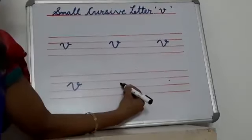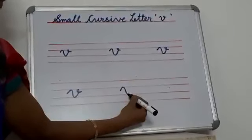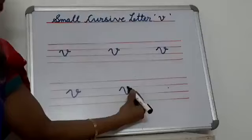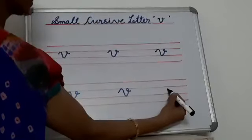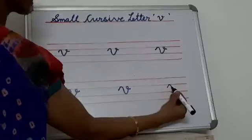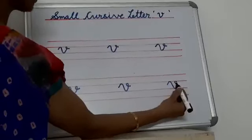Again you see — first you start from here, go up, come down, go up, then small circle. Again, start from here, go up, come down, again go up and then small circle.